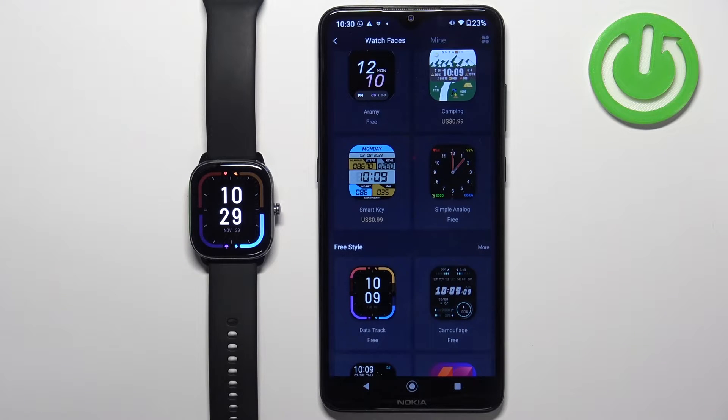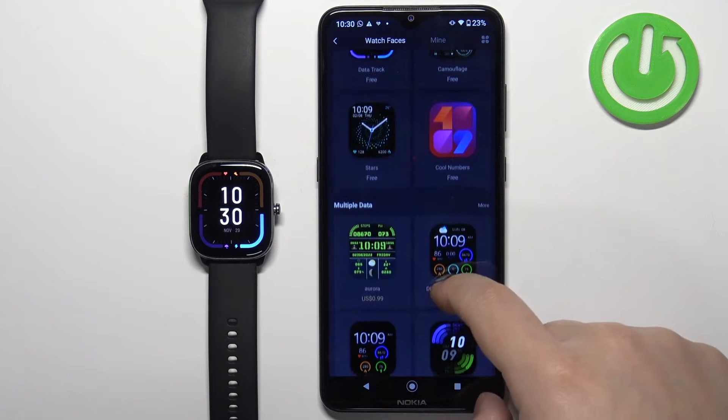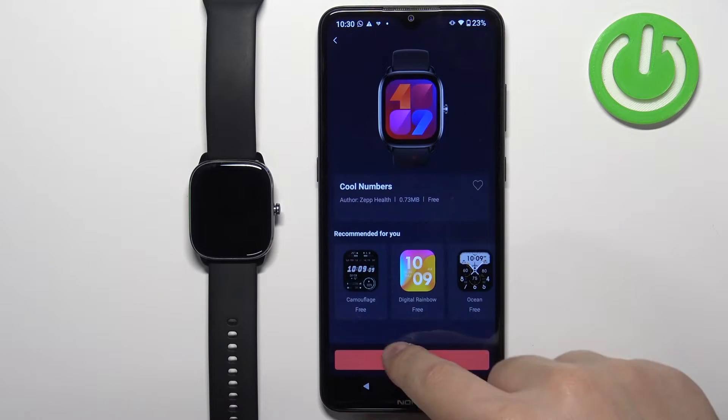Once the watch face is done installing, it's going to be applied automatically on your watch. You can also install multiple watch faces — so you can tap on another one and tap on sync.